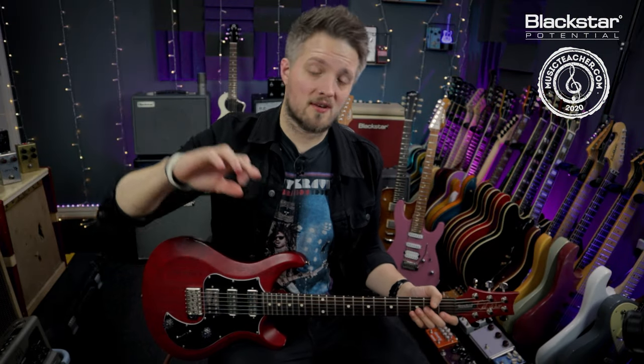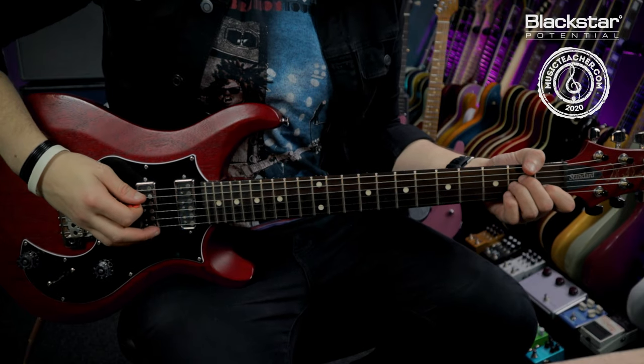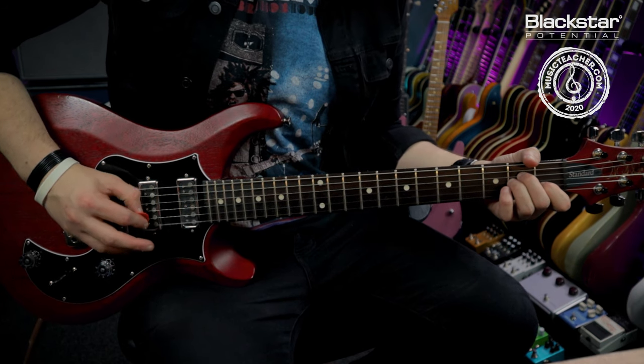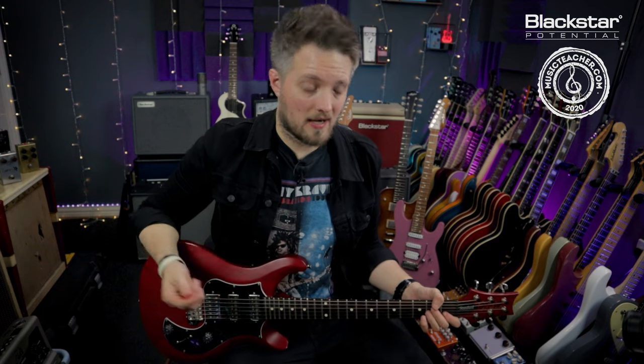This first arpeggio is a very directional arpeggio — I'm going from the lowest note to the highest note and back again. On the A minor chord, that's actually starting from the A string. I'm doing four beats down and then four beats back.